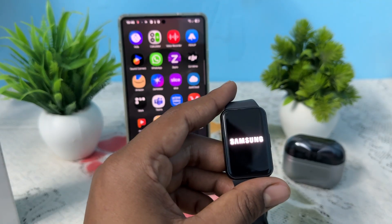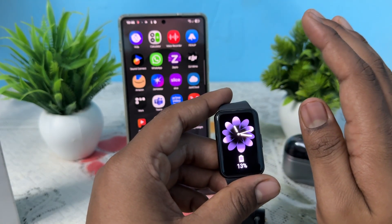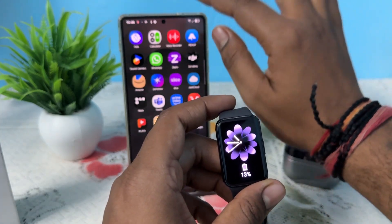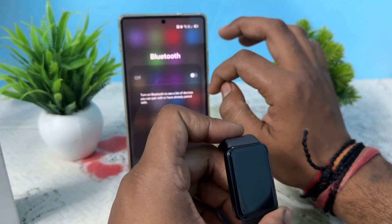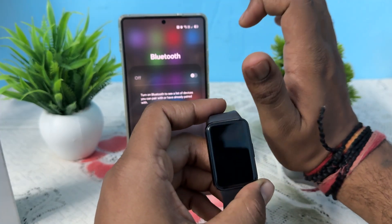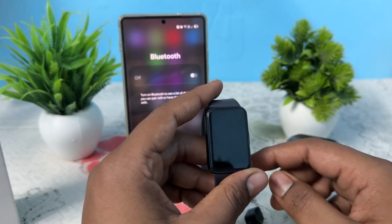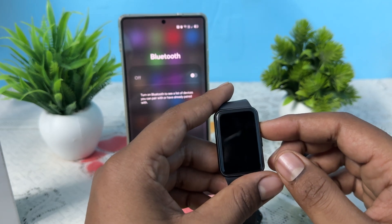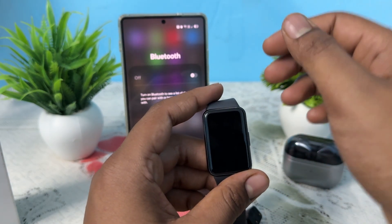Then try to disconnect from all other devices. If you are connected to more than two or three devices, try to disconnect them. To disconnect, simply swipe down, then long press on Bluetooth and turn it off. Make sure there is no interference between your device and other devices that may be causing the screen to not turn on.